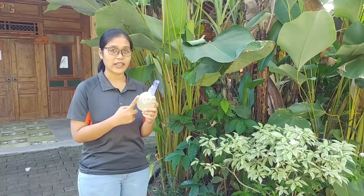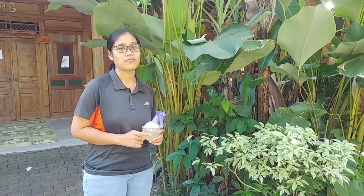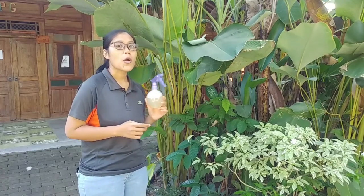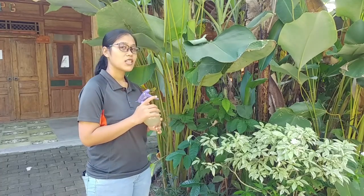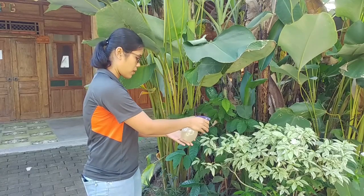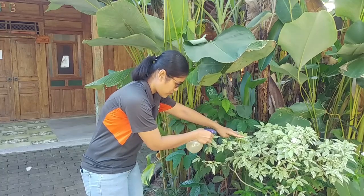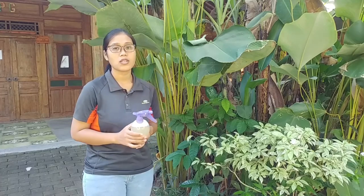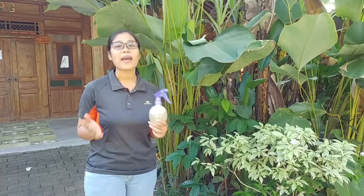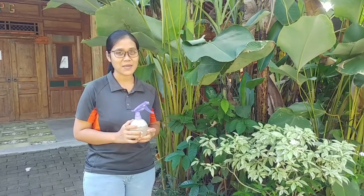Remember, you have to use this twice a week during the rain season and once a week in the dry season. Now I want to show you how to spray it to your plants. You have to open your plant and spray it directly to your pest and your host plant. Use it continuously and use trial and error because this is not strong enough to kill all pests. That's all — thank you for watching, see you!